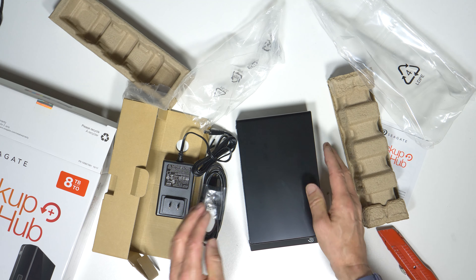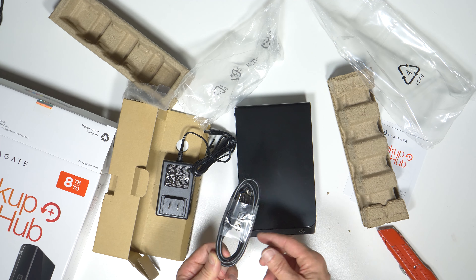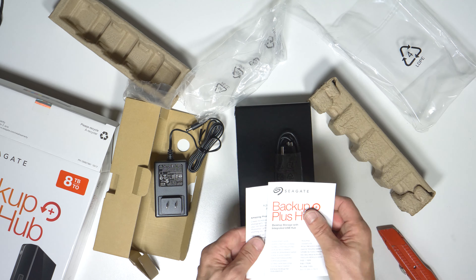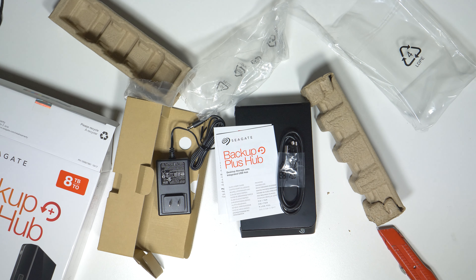So that's what was in the box: the actual external hard drive, 8 terabyte hard drive, a USB 3 cable, the power supply, and of course the very thin manuals and the packaging. Hey everybody, I'm Bob Kovacs. Thanks for watching.